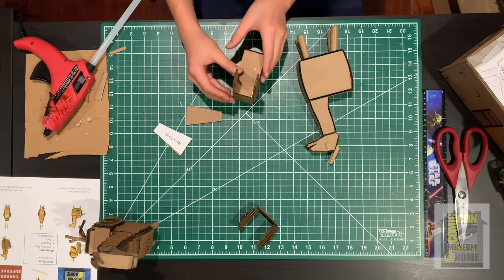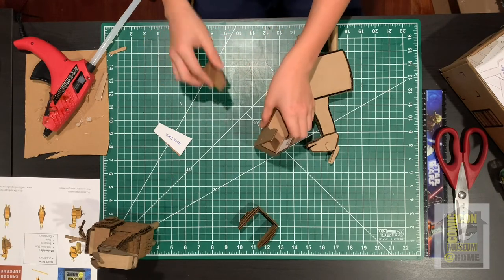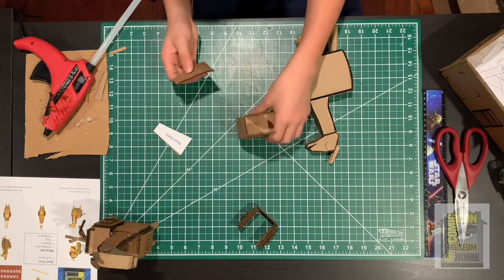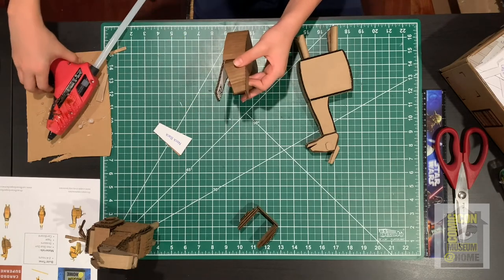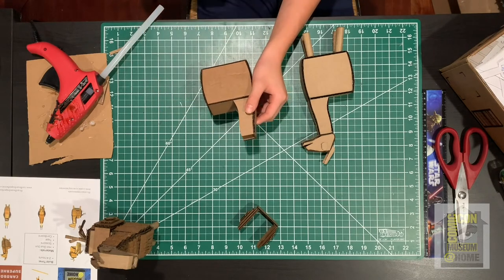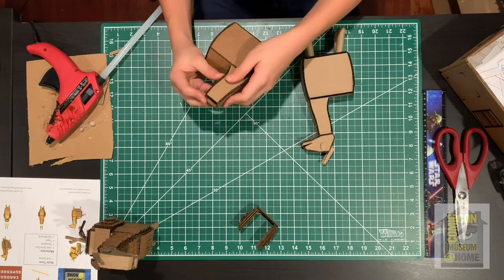Now grab the neck front piece. Since it has a bit of a curve, bring it to the edge of the table and pull it down to curve it, then glue it on the front of the neck on both sides. Next, grab the neck back piece — just like the front, it's curved so curve it the same way, then attach it to the back of the neck.